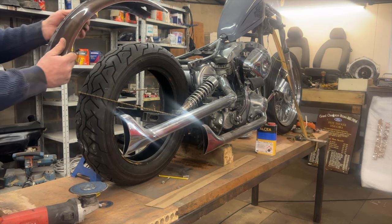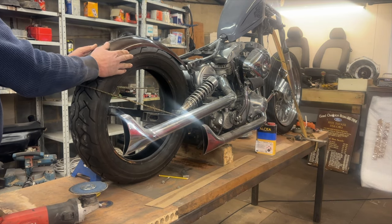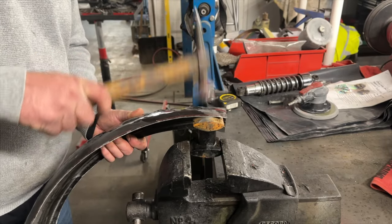Now that we've got the fender shortened, as you can see it doesn't fit the radius of the tire right. So I'm going to throw this thing in the vice with a hammer and dolly and see if I can beat this thing into the same rough shape as the tire.